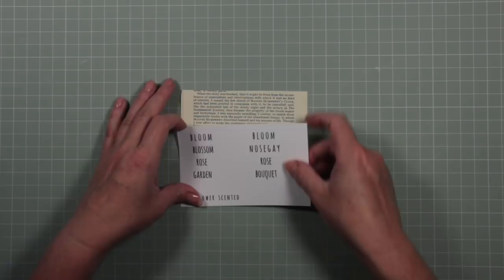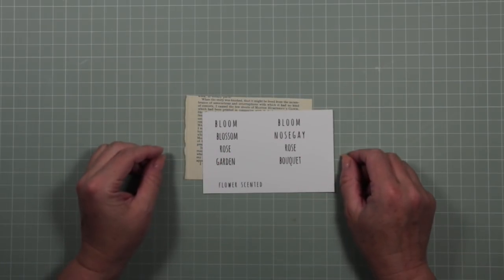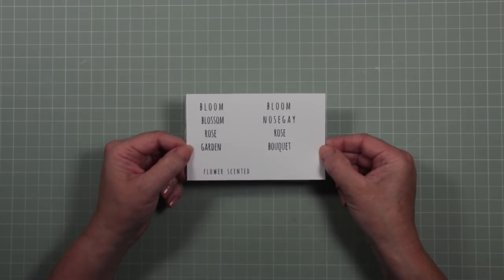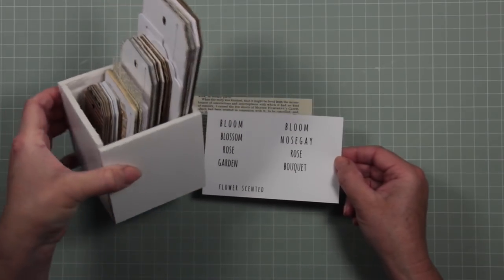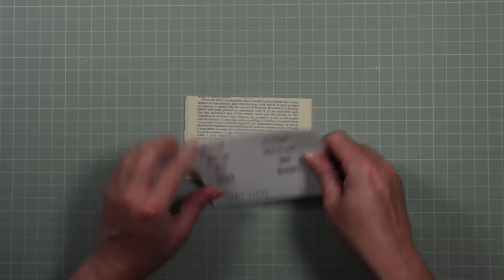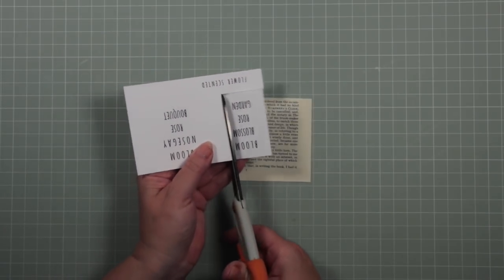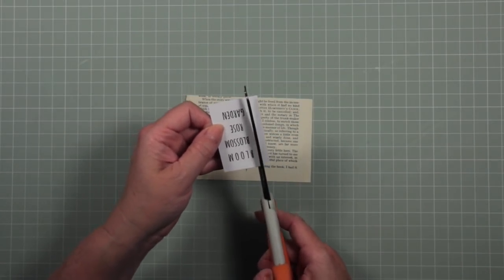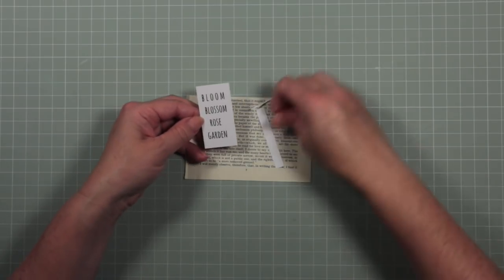The next thing I want to show you is how to get words and text into your journal. Quite often you'll see journals with all sorts of lovely words that people have bought in sticker form — but you can just print off your own words on your printer. I cut these down and store them in a little box along with some tags, always ready to add to a project. I'm going to use these words here, cut them down, and back them onto a piece of book paper — trying to get it straight.